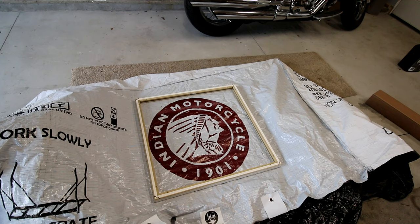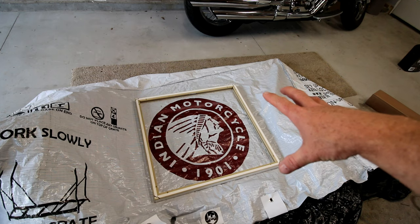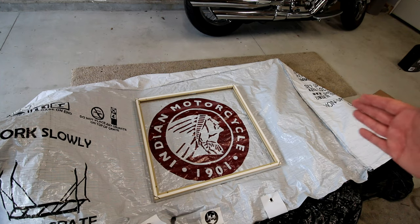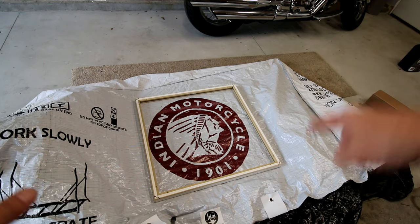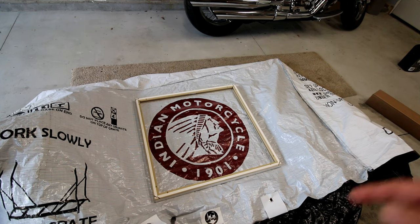So I think the first step I want to do — you'll notice that I have the Indian logo in the middle here, and I just laid out the boards around it just to see what it's going to look like. I'm already off center a little bit, so what I'm going to do is center this up and cut most of the excess material away, because I don't want to have to deal with this gigantic piece of canvas. Let me get that done real quick.